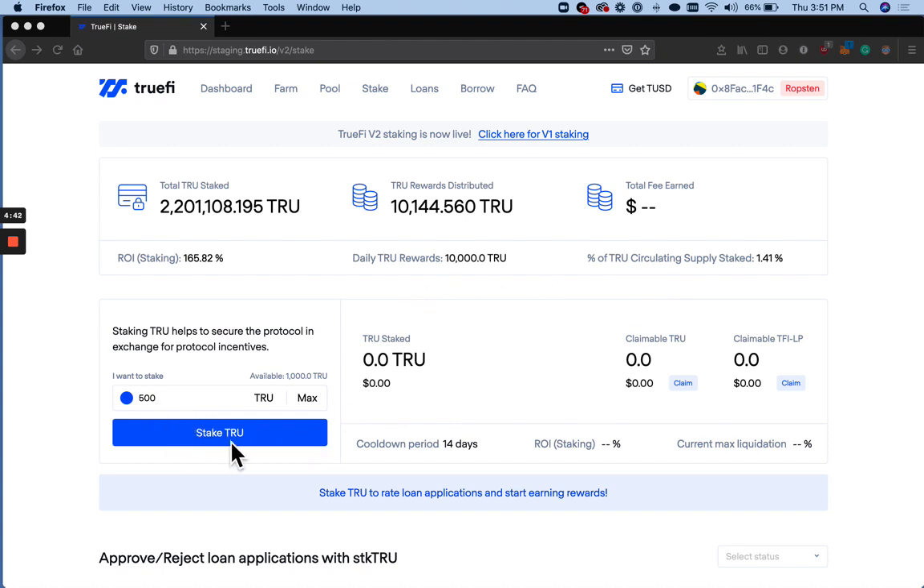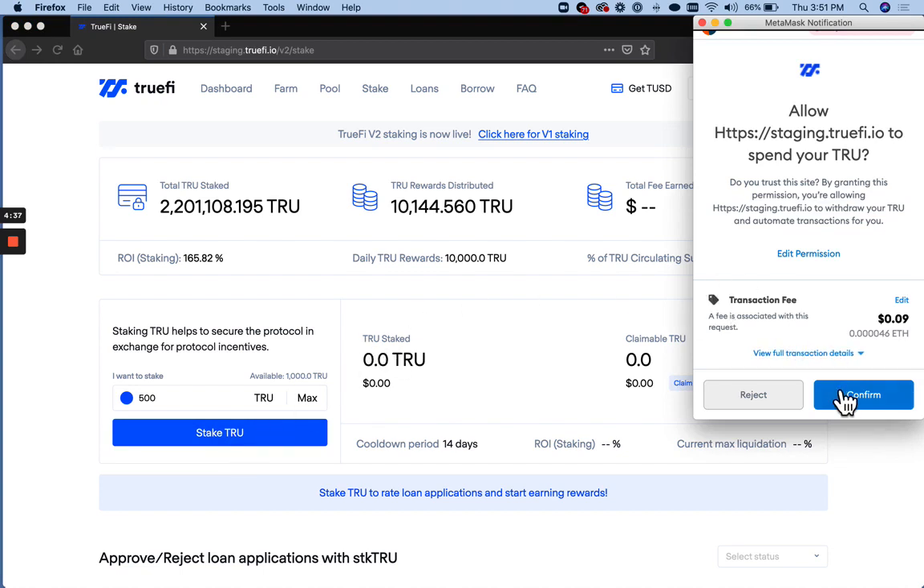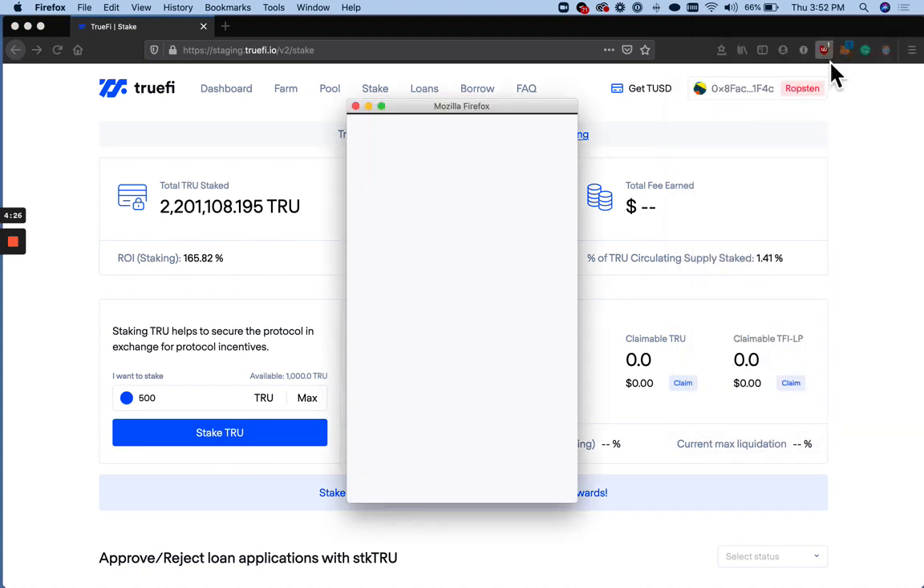So I'm going to stake 500 TRUE. And as version 2 is a completely separate smart contract, we're going to have to approve TrueSpend again. That's one transaction.